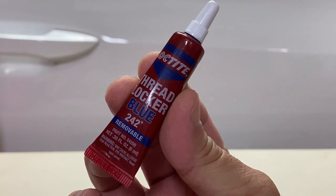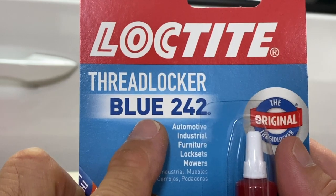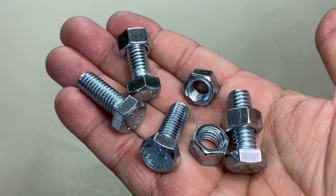If you don't know what this is, this video is for you. Loctite Blue 242 Thread Locker is simply an adhesive for fasteners like these nuts and bolts.